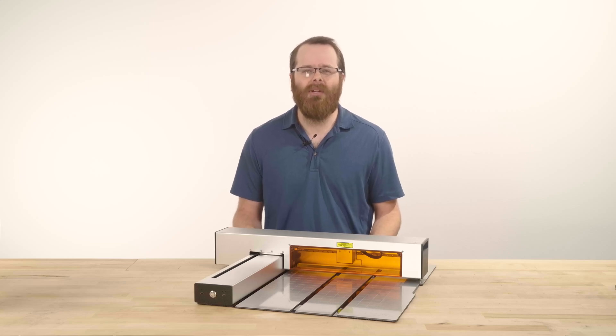Hi, I'm Robert here at Render, and in this video we'll show you how to set up your Optic and walk you through a few getting started procedures.